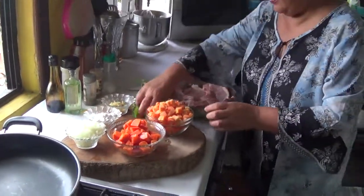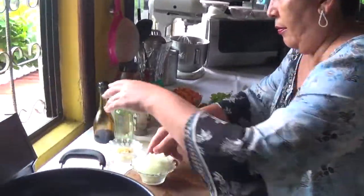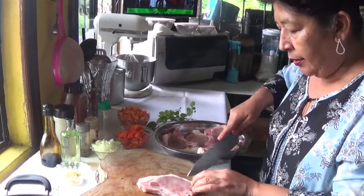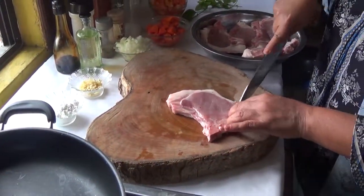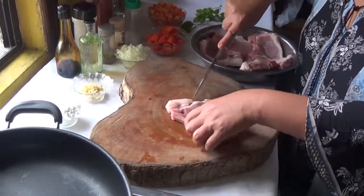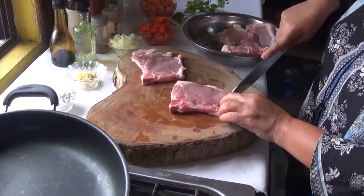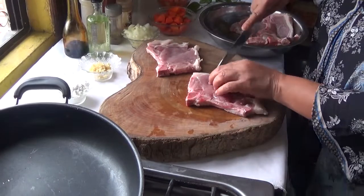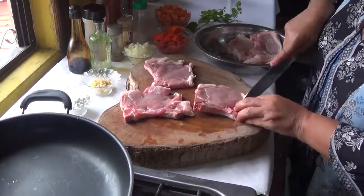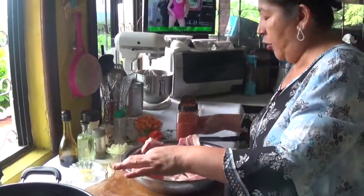I will start by seasoning my pork chops, but first I will be cutting the pork chops on the ends. I love doing this — cutting it on the ends so that when I pan fry it, it does not shrink. So now I'm done cutting the edges of the pork chops.